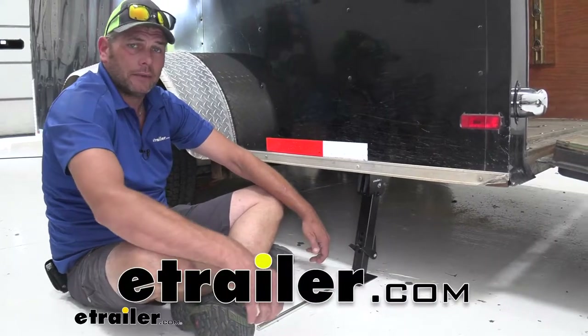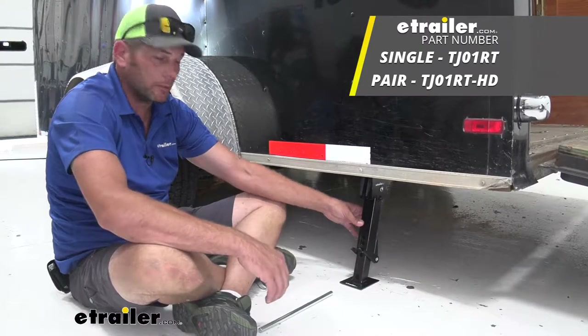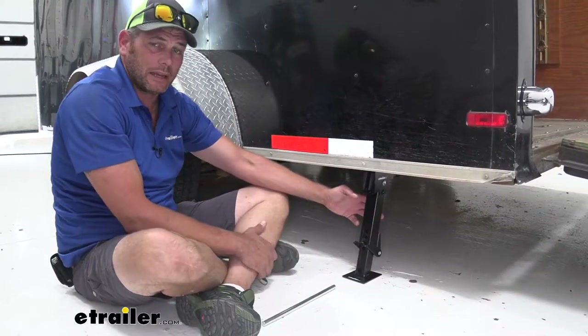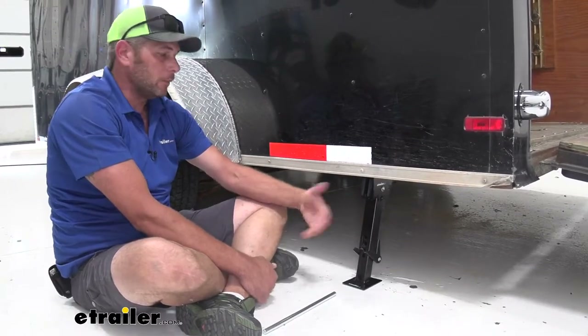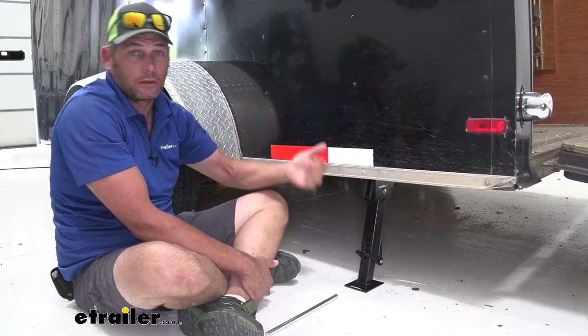Hey guys, it's Randy here at eTrailer.com. Today we're going to be taking a look at some stabilizer jacks that we have available. These are jacks that can be used in a lot of different applications, whether it's going to be your camping situation, maybe you've got a new utility trailer, or like we're using it today in an enclosed trailer.